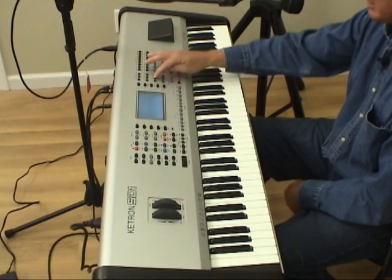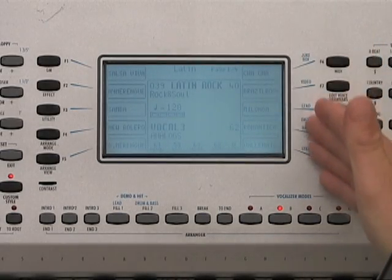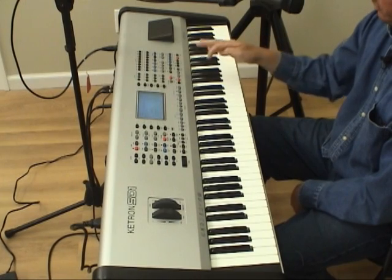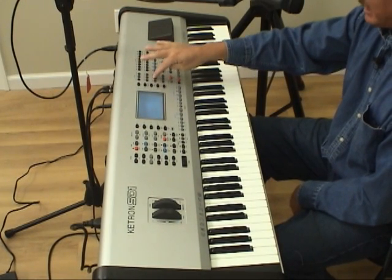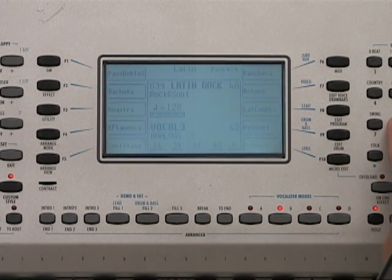Now let's listen to some of the Latin styles that Ketron has on the SD1 Plus. Let's press the Latin category — the styles come up in the screen next to F1 through F5. The Latin category actually has four pages, so if you press the Latin bank a second time you go to the second page, a third time to the third page, and a fourth time to the fourth page.